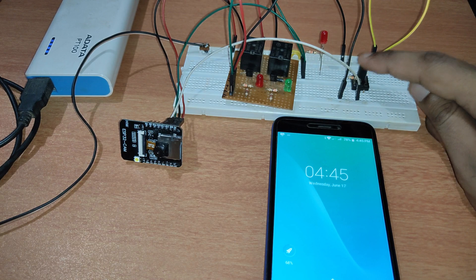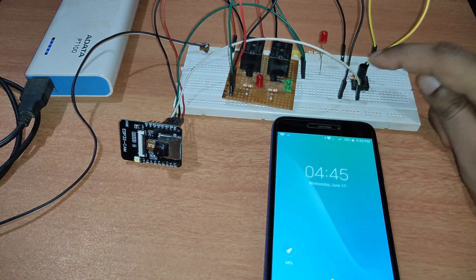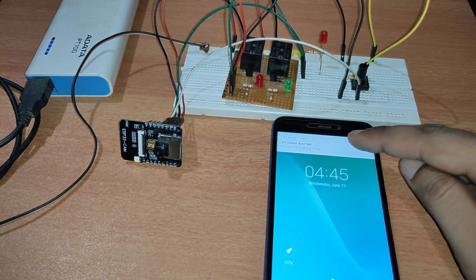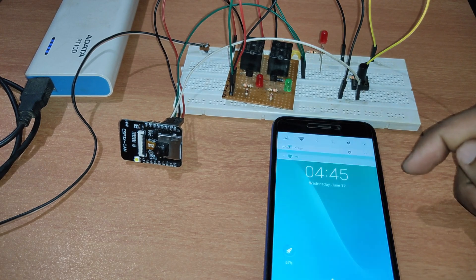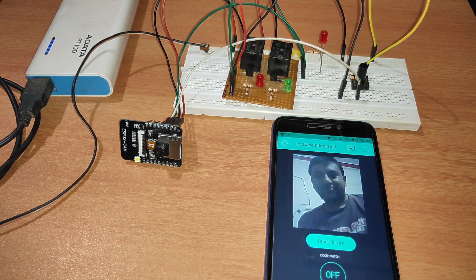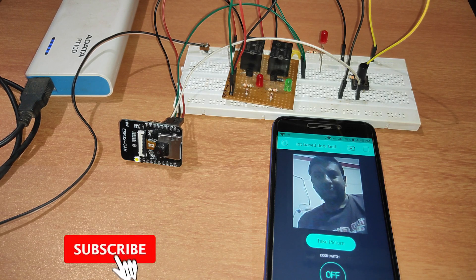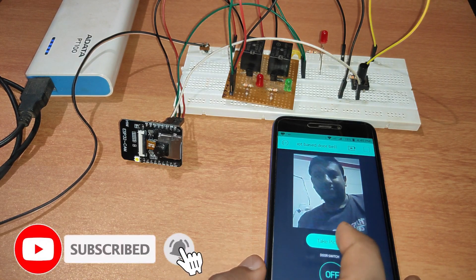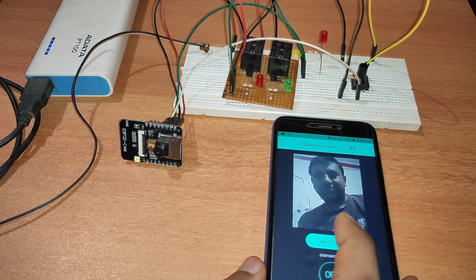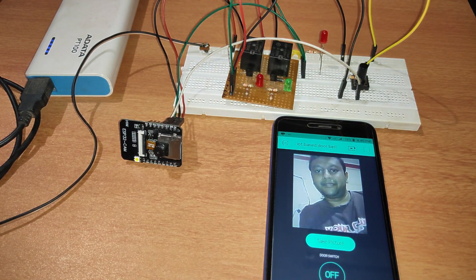Once we press this push button it acts as a doorbell. In my smartphone I can see there is a notification from Blynk. Let's click on this notification and now we can click on 'Take Picture' to see who is there at the door. The picture has been taken.